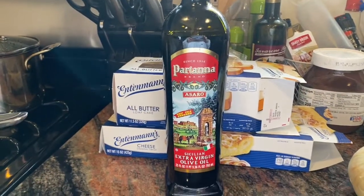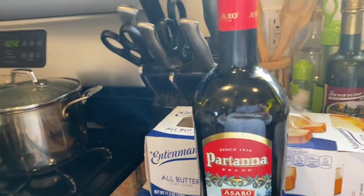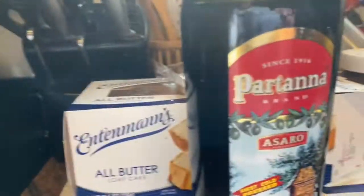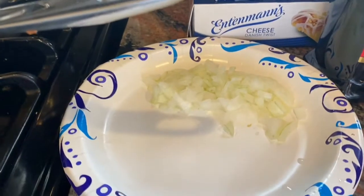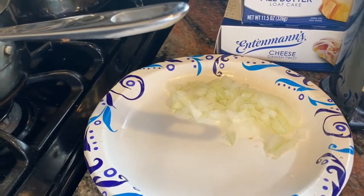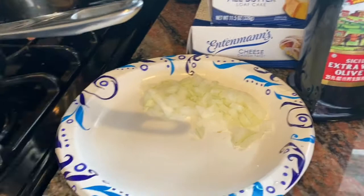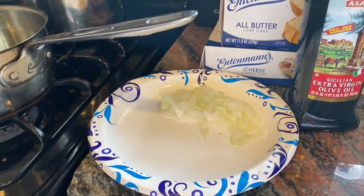Good morning everyone! I'm starting my sauce for my stuffed shells today. I'm making a basic marinara tomato sauce using Partanna Sicilian extra virgin olive oil. I put it in the pot and now I'm going to sauté my onions. I'm not using any garlic this time because I want a sweeter sauce. Once the onion is sautéed, I'll add my passata — strained tomatoes — you can use any brand.